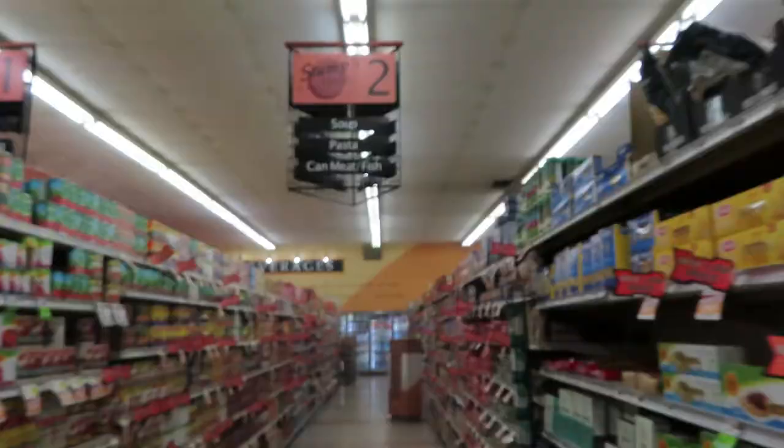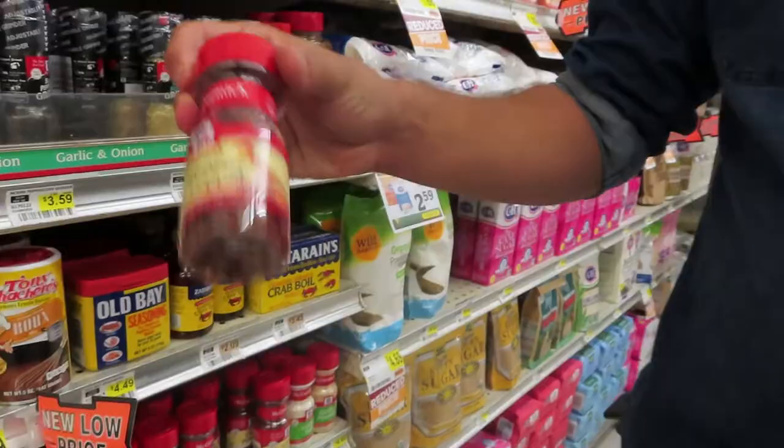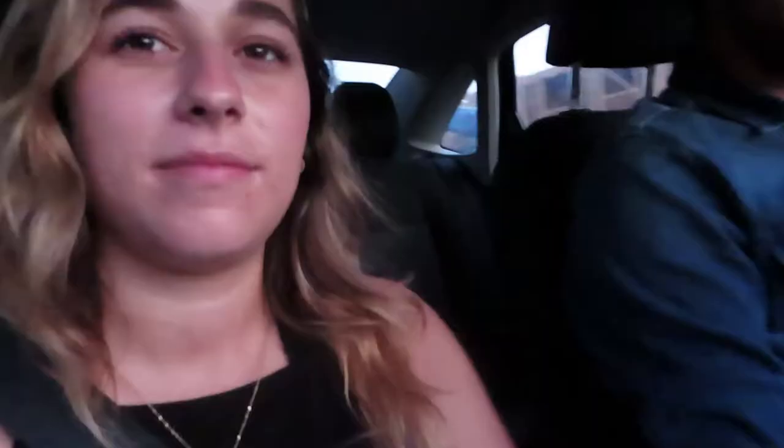Should we get some pasta just in case? We got our stuff — now it's time to cook.